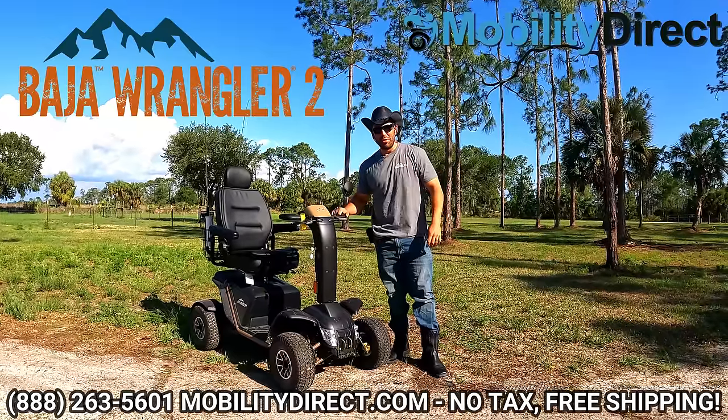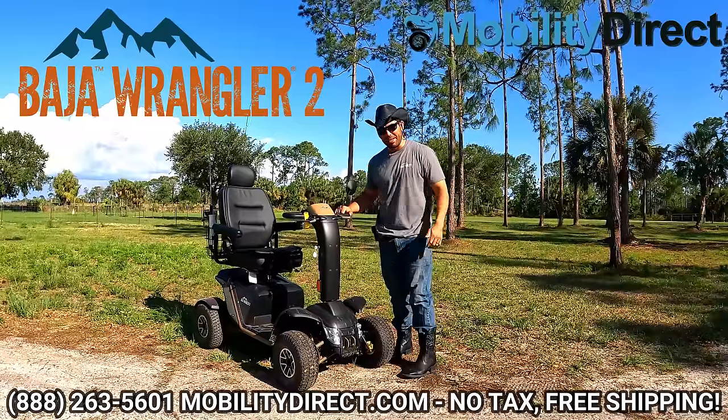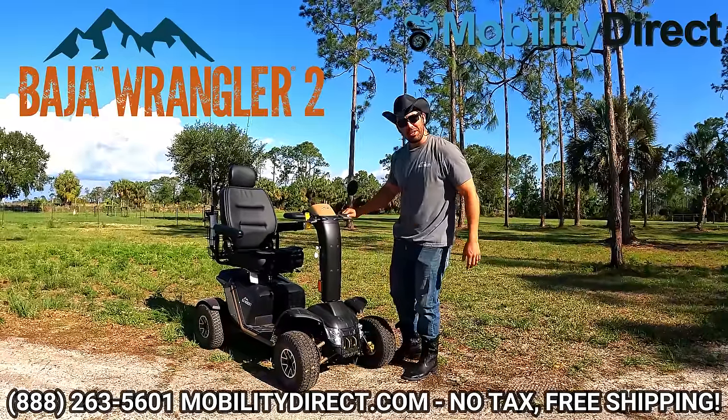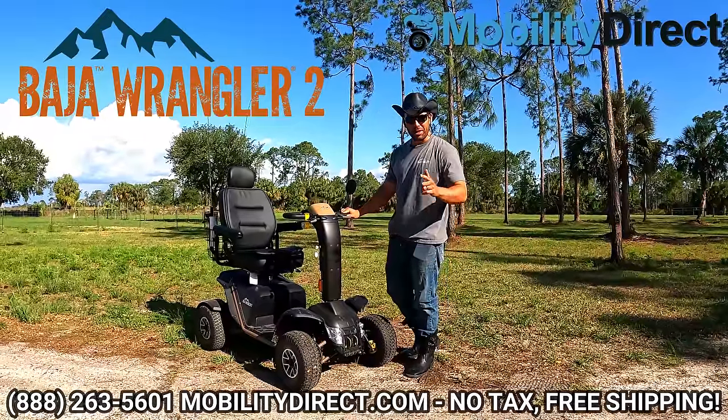Hi everybody, I'm Sergio with Mobility Direct and welcome to our YouTube channel. Thanks for stopping by. In today's video, we're going to give you an in-depth review of the Wrangler II, which is part of the Baja series by Pride Mobility.